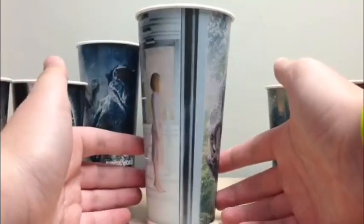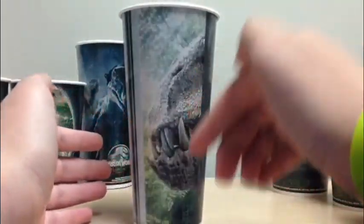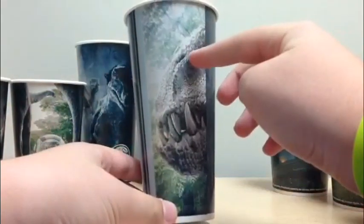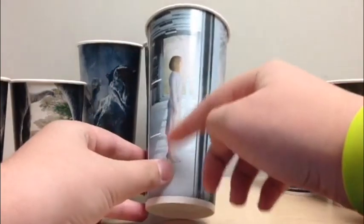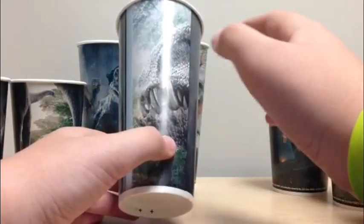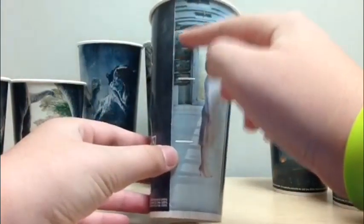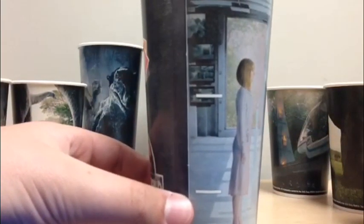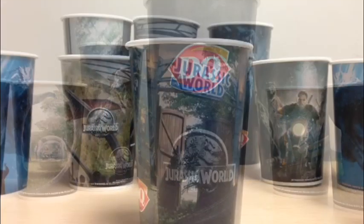The next cup shows Claire and the Indominus Rex paddock, looking out at the I-Rex — you can just see the snout of the I-Rex. This, as well as the Raptors and the Mosasaur, were made as posters for the film. It looks really cool — the Indominus teeth are just about the size of Claire's torso, which is huge. This thing is going to be a monster, bigger than the Tyrannosaurus Rex. You also see some cameras in the back showing the I-Rex paddock, which is a great added detail, along with the DQ logo and the Jurassic World logo.